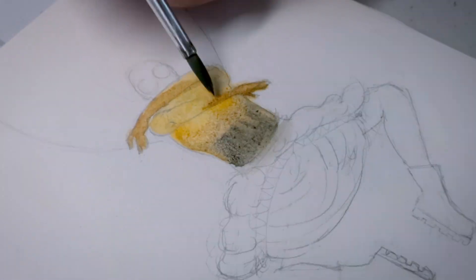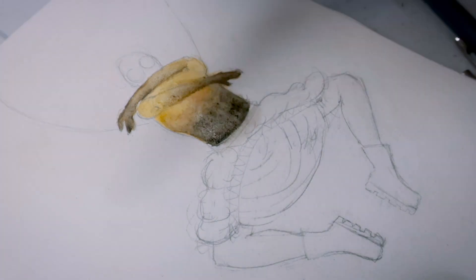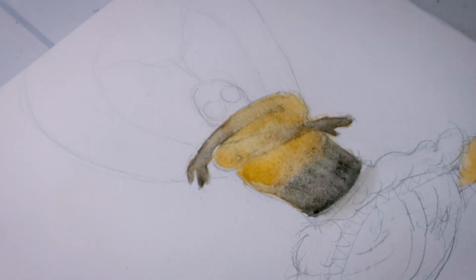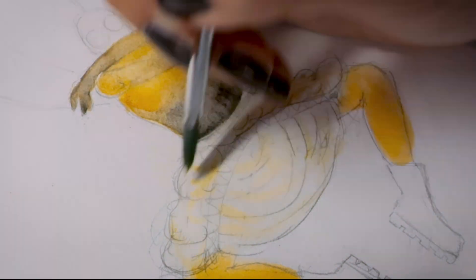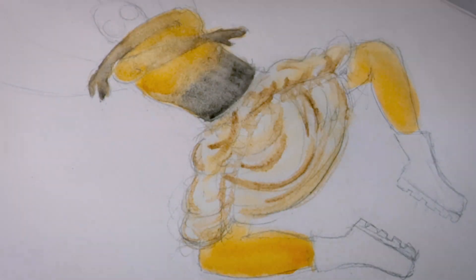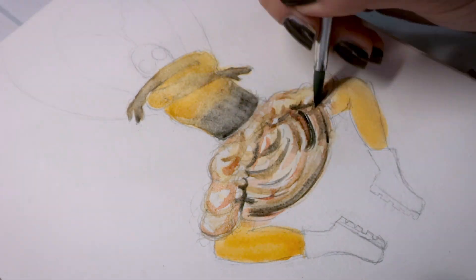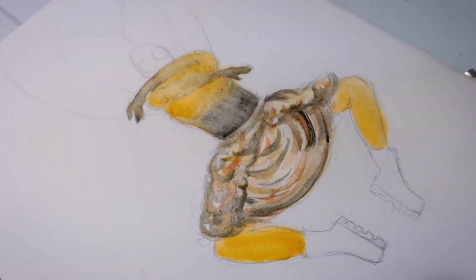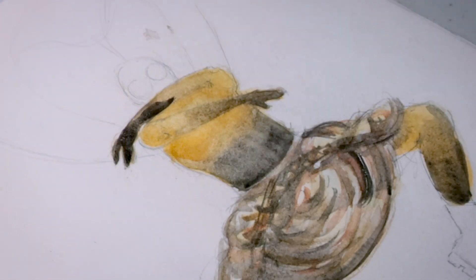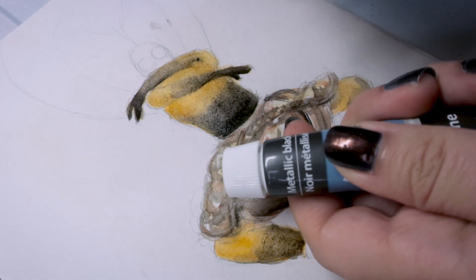This drawing went much faster in general than the first, because when you do something the second time you get it done faster — you know what you're doing, it's less experimental, it's more like 'this worked on the last one, I'm not going to remake those mistakes.' I'm actually really satisfied with how this turns out. Now I'm drawing in the skirt and putting in more reds, which I liked more in the previous one but didn't put enough of. My process for drawing the suit underneath the skirt is very different from the previous one.